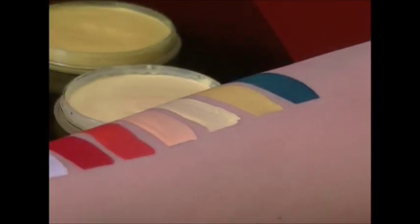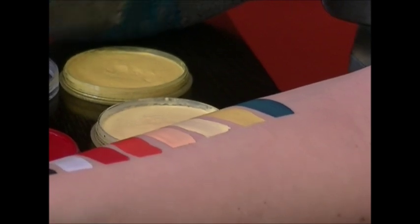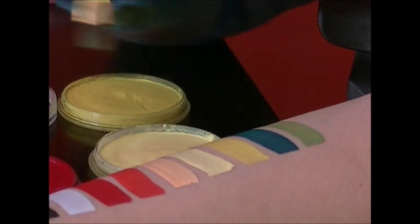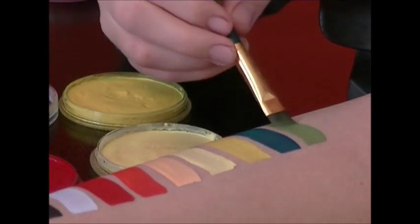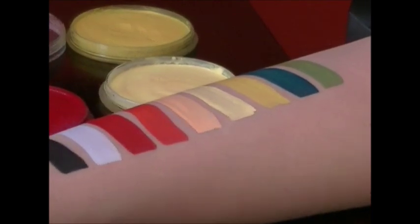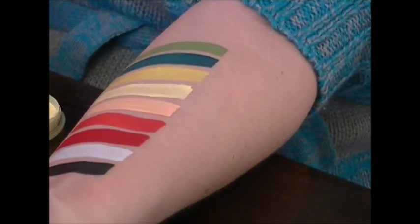We're going to show you their light green. The current batch changed to a more lemony green, more like a lime green, but this is the one we have opened right now. And then here we're moving on to the purples.